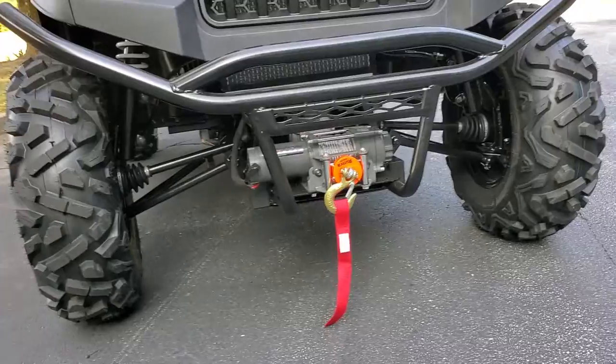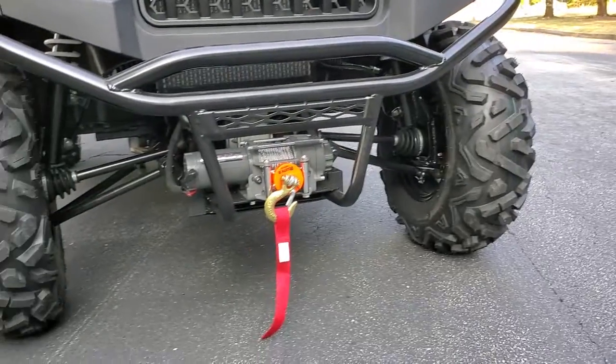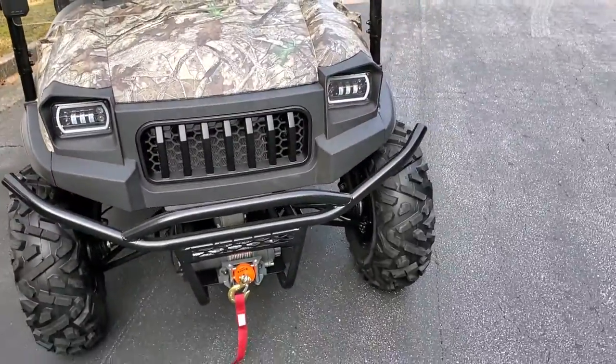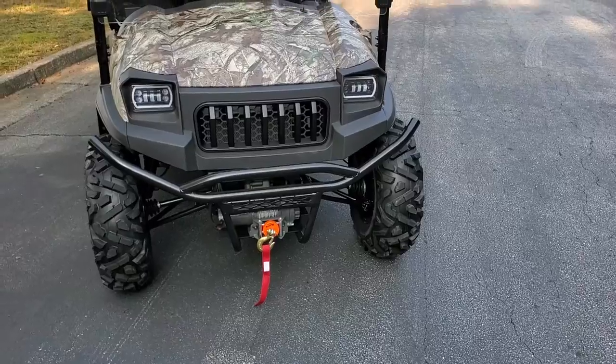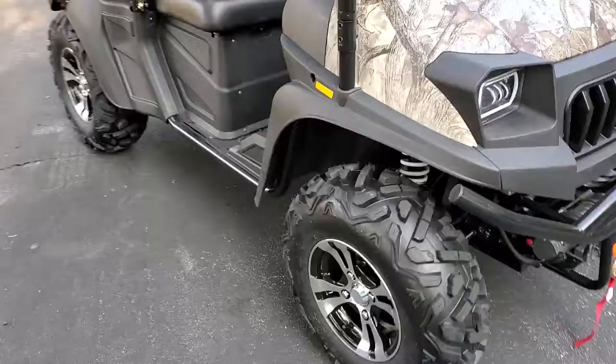You can go about anywhere you want to go in this thing. It's got heavy-duty spindles. You got rack and pinion steering — it's almost like having power steering. And look at that front end. It's got LED lights, the turn signals built around the lights. There's so many features.